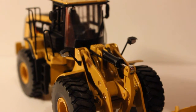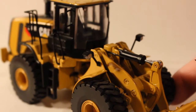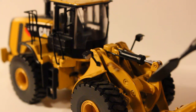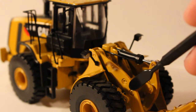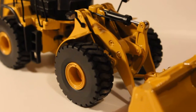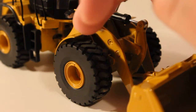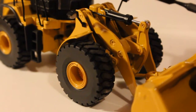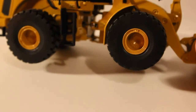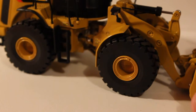There are hydraulic lines going to the bucket cylinder, which is really nice. These pins here could have been covered up a little bit better, but that's not a big deal. The tires are really nice — they've got good tread detail, and the wheels have bolt detail inside. The color match is good.